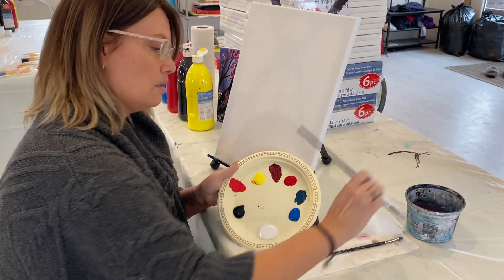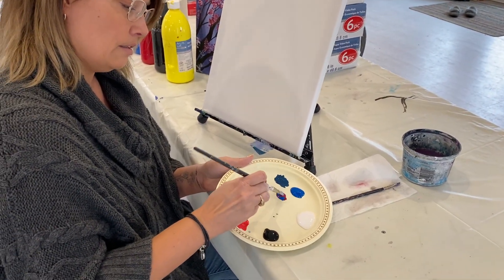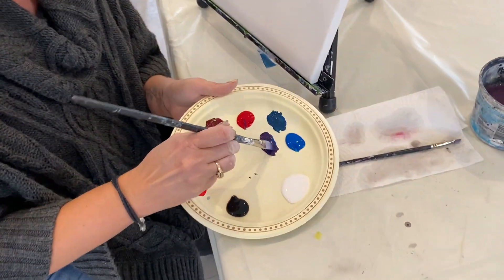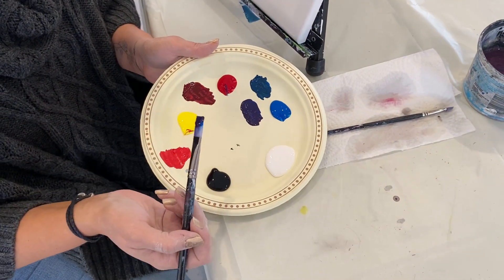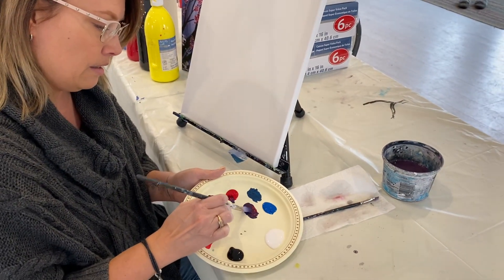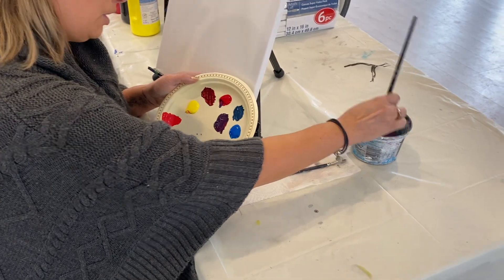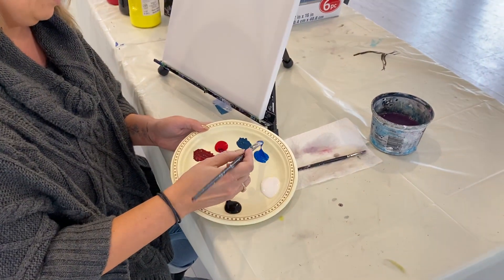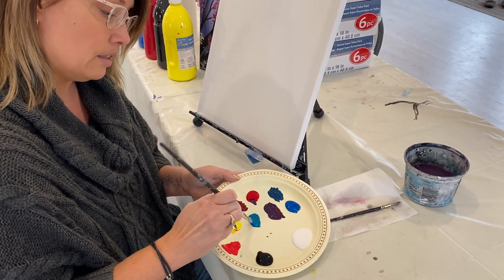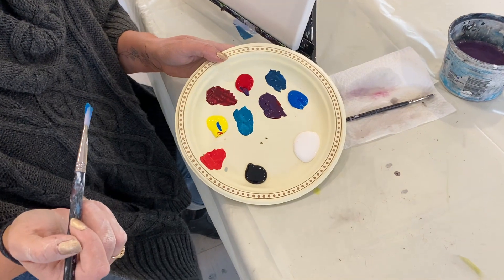For purple, you're going to take equal amounts of red and blue, give it a little stir, and you've got a really pretty deep dark purple. If you add a little more red, it'll turn more raspberry; if you add a little more blue, it'll turn more royal. You can also mix blue and yellow — just a little bit of yellow gets you a teal, and a little bit more starts getting you a green. Both would be beautiful.